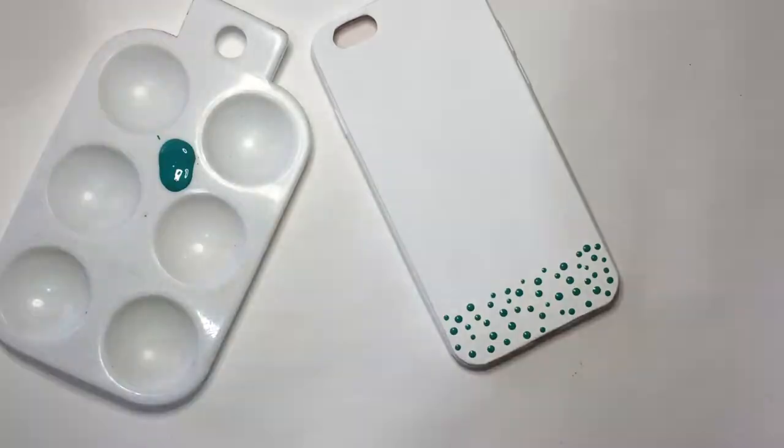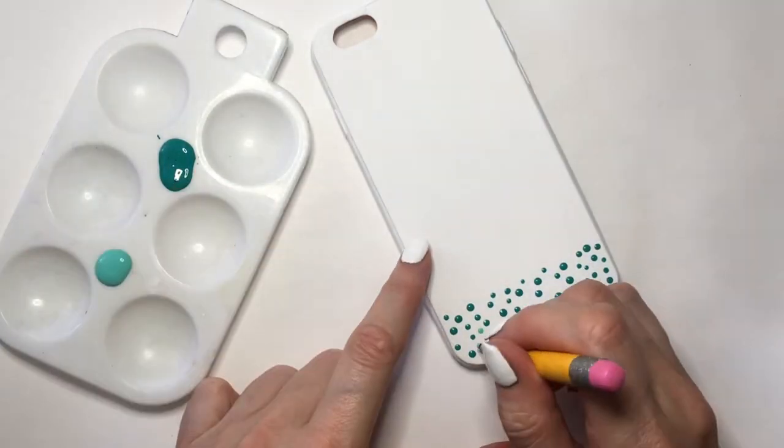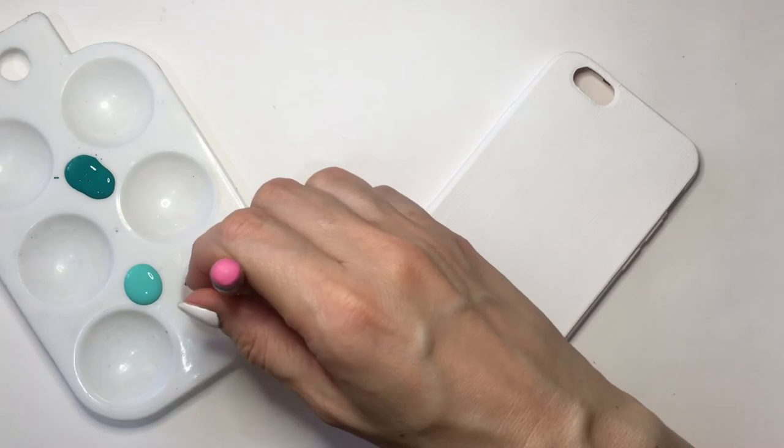First I'm going to be adding a lot of tiny dots with my darker teal, then add the other shade of teal as well. I'll clean my dotting tool with a napkin and some water, and then I'm going to leave a small white gap before moving on to the next color.